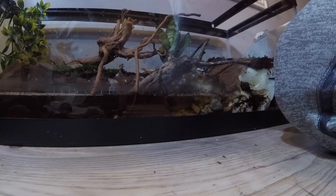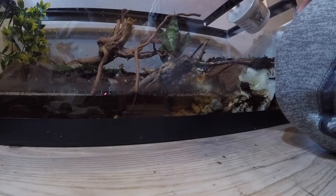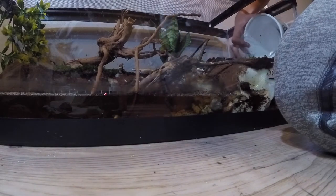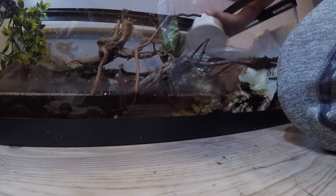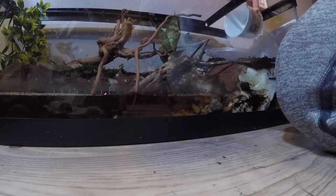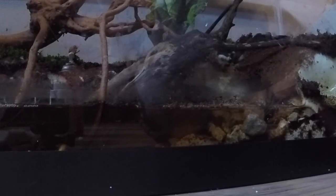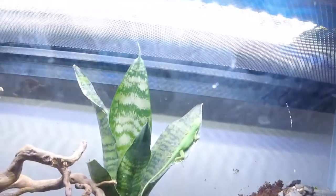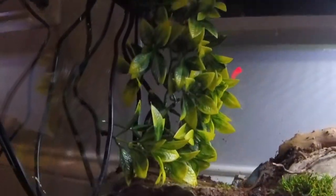Next is the green anole. Six and a half hours later — okay, he's in. I just gotta get the wood out. Got him in, no escapees — that's good. Look, he's already climbing around. Super cool guys. So right there we got the green anole — you can see him climbing up on the plant. And over here we got the long-tail lizard. Super cool guys, that went really smoothly.